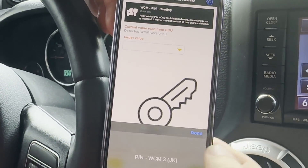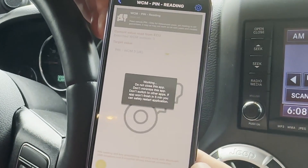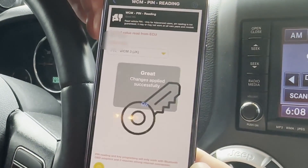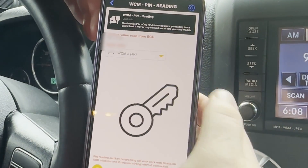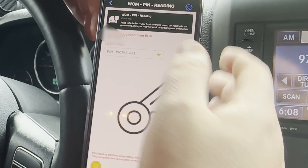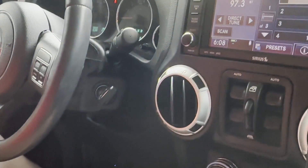So we just have the one here. We're going to go to Go. We've got our PIN. I'm going to take a screenshot.